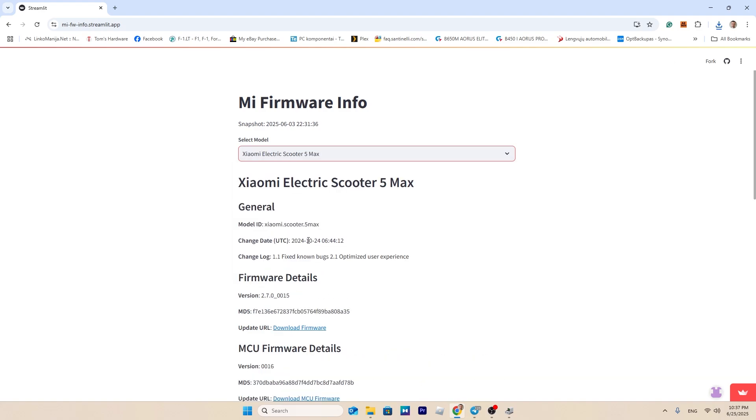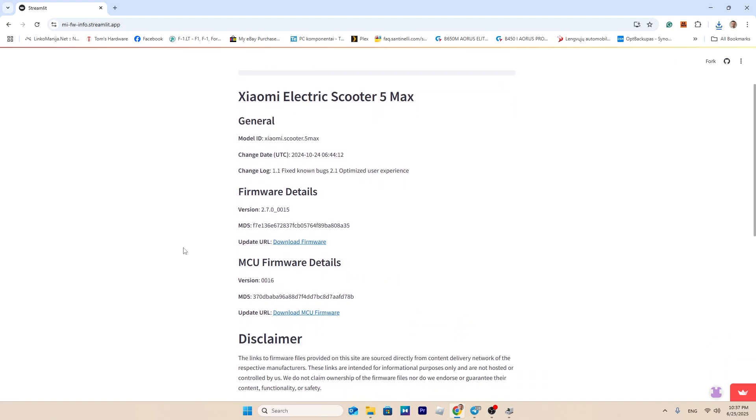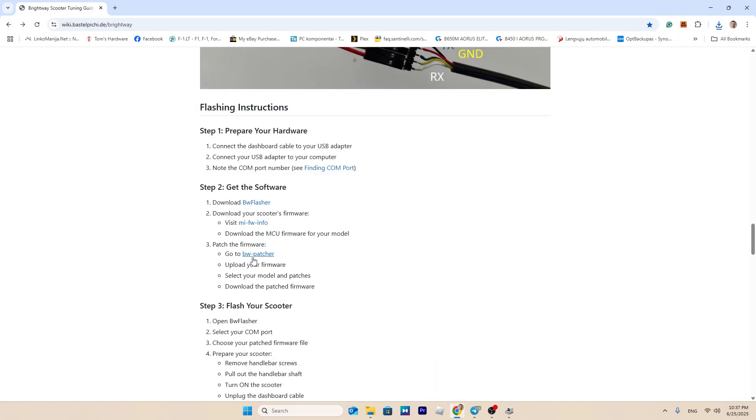Next, download the MCU firmware for your specific scooter model. Go to the firmware patcher, choose your scooter model, and modify the previously downloaded MCU firmware based on the speed you want to achieve in a specific drive mode.